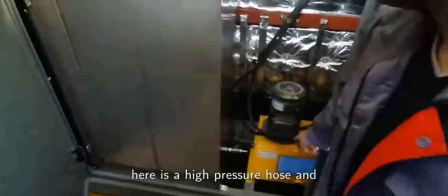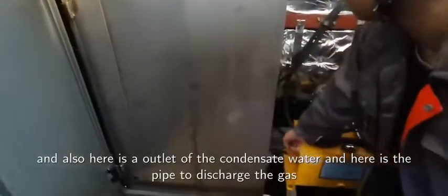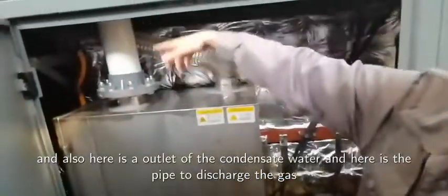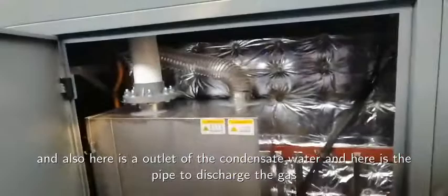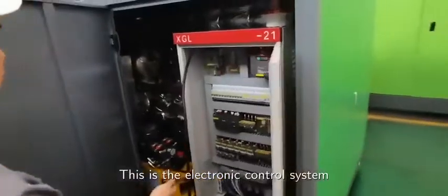Here is a high-pressure hose. And also here is the outlet for the condensed water. And here is the pipe to discharge the gas. It is unpolluted.